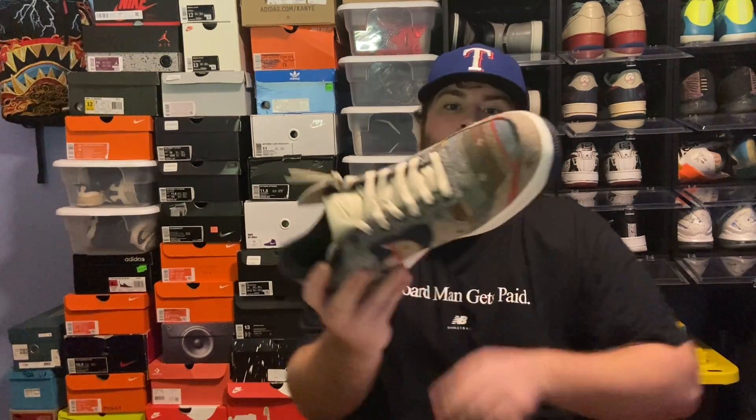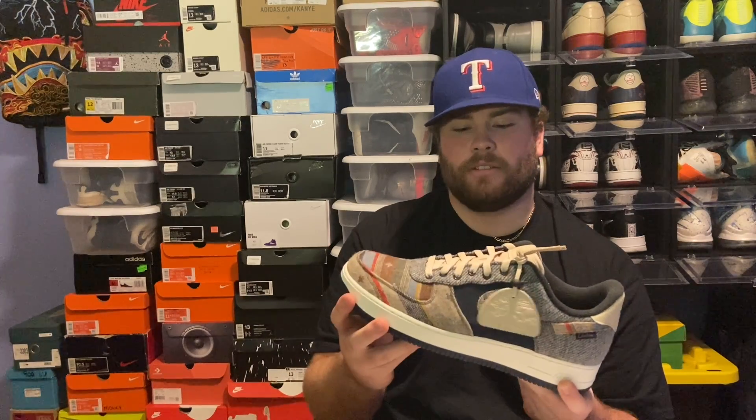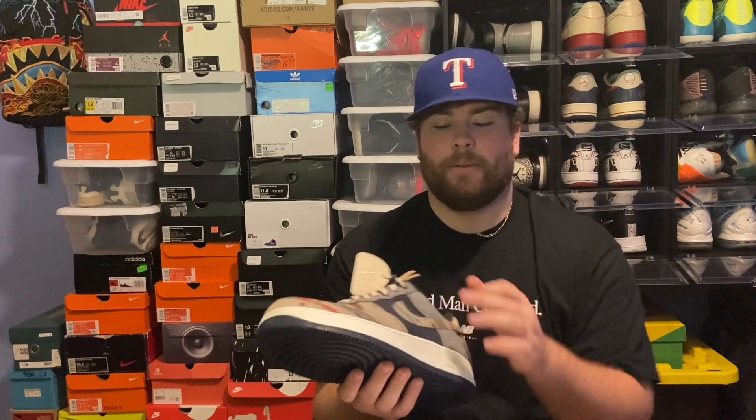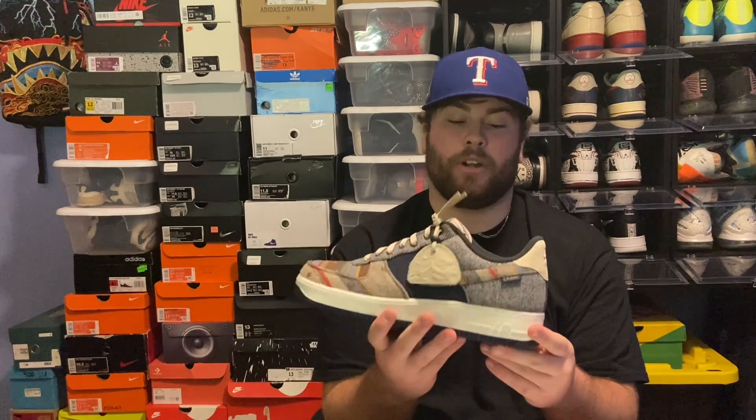If you haven't, please go check out the other videos — it's got everything from reviews to what's in my collection to on-foot looks. As you get into the shoe, I went with the dark Pendleton pattern on the toe box with the light Pendleton pattern on the toe cap. I think the contrast is pretty good, and then I did the gray Pendleton material near the eyestays and the foxing, just because I didn't want to overdo the pattern.